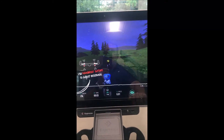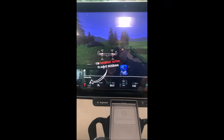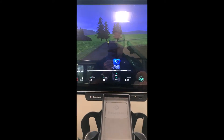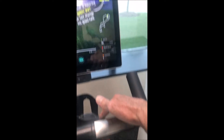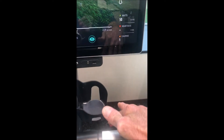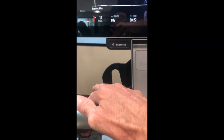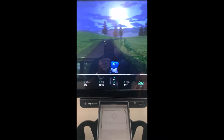As you ride, the bike will change resistance as you go up and downhill. You can also adjust your gears as if you were on an outdoor bike — there's a button on the handle that will raise the gear and a button on the left that will lower it, making the bike harder or easier.